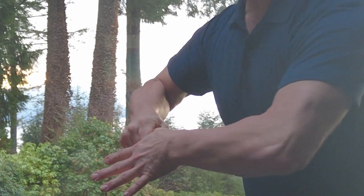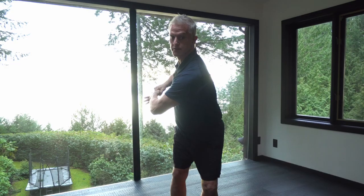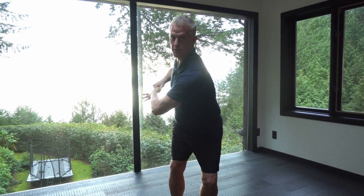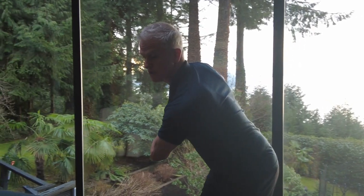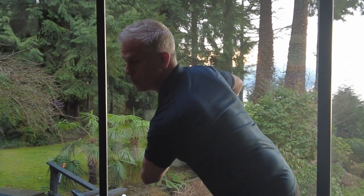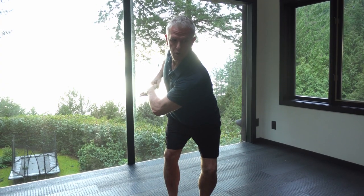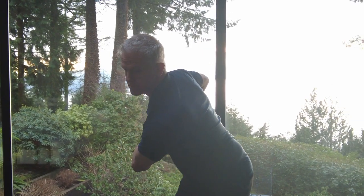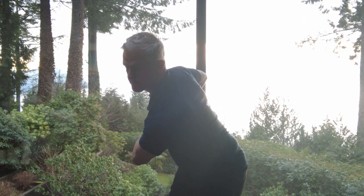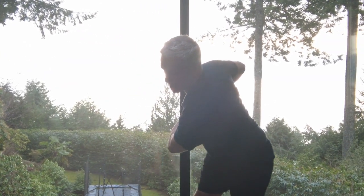And then when you pull it apart, pull your elbow to the back, to the right, turn your head to the left, and you can squat. And then what you want to do is breathe six times — breathe with me, through the nose.